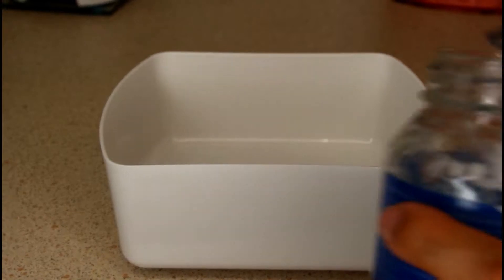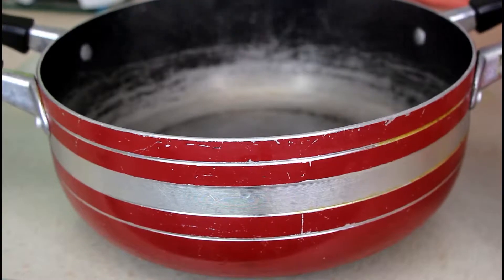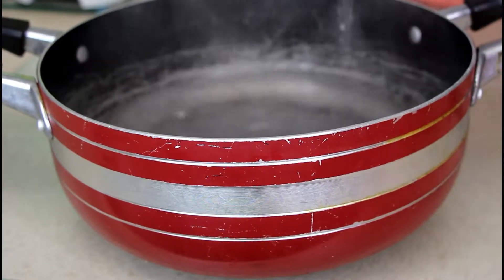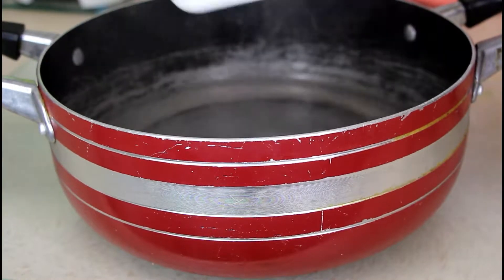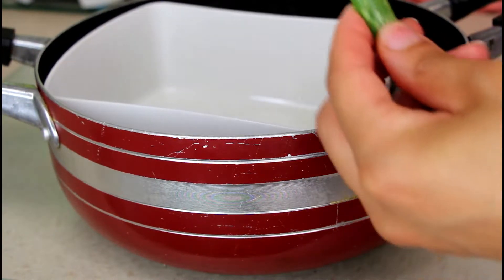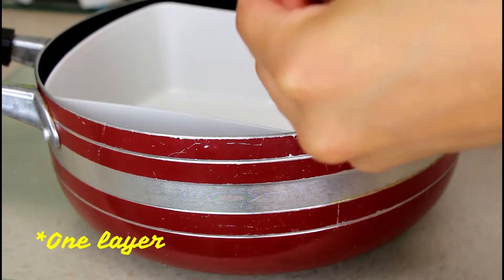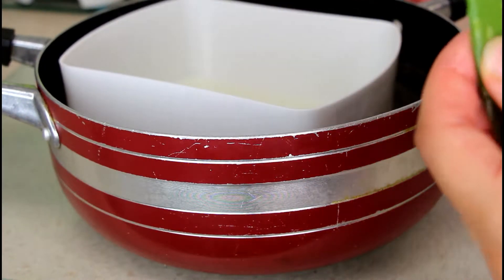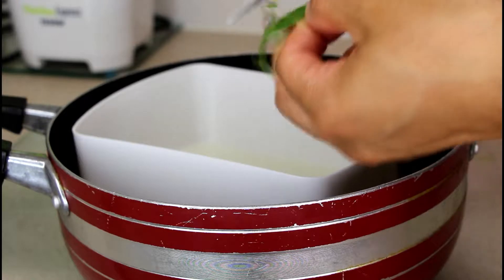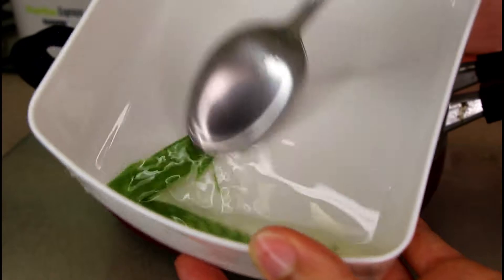For the second way to use the aloe vera plant, take some olive oil or coconut oil — I'm using coconut oil as that's what I have available. Pour hot water into a saucepan, then put the container with the oil into the saucepan. After you've cut and washed a piece of aloe vera, remove all of the skin and put that into the oil, then take the pieces of gel and put those in the oil as well.